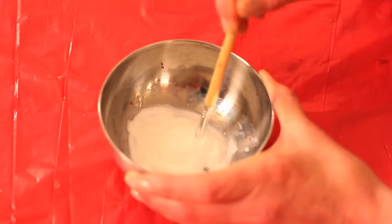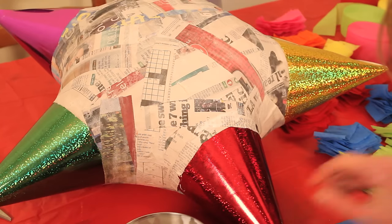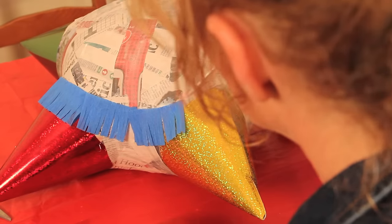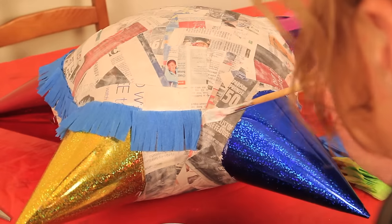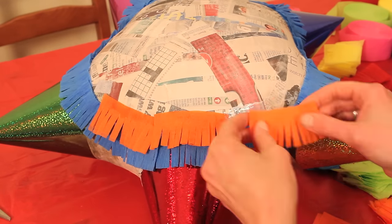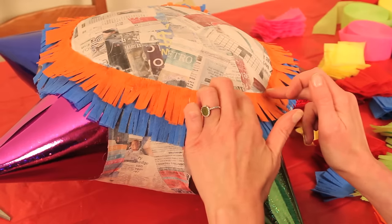We're going to start off with our first layer of color. Put a strip of glue right onto the paper mache — I'm going to start out with blue first — the fringe has got to come out on this side, and we're going to let it overlap onto the party hat. Put down your first piece. And then there is our last piece of the orange. You can see it start to come together — it looks really cool.